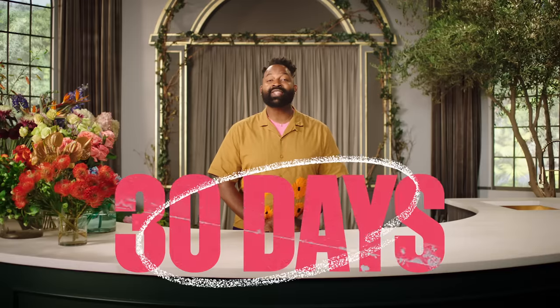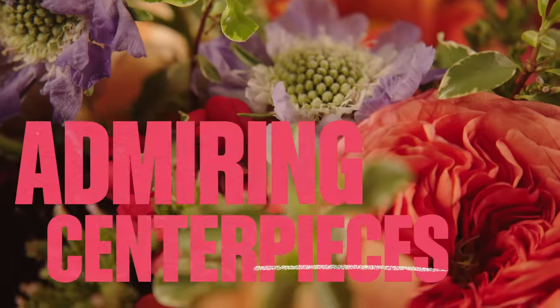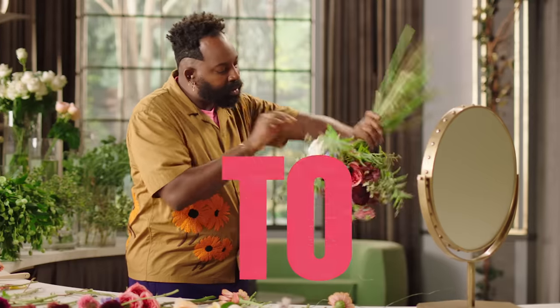I'm Maurice Harris, and over the next 30 days, you'll go from admiring centerpieces to creating your own masterpieces.